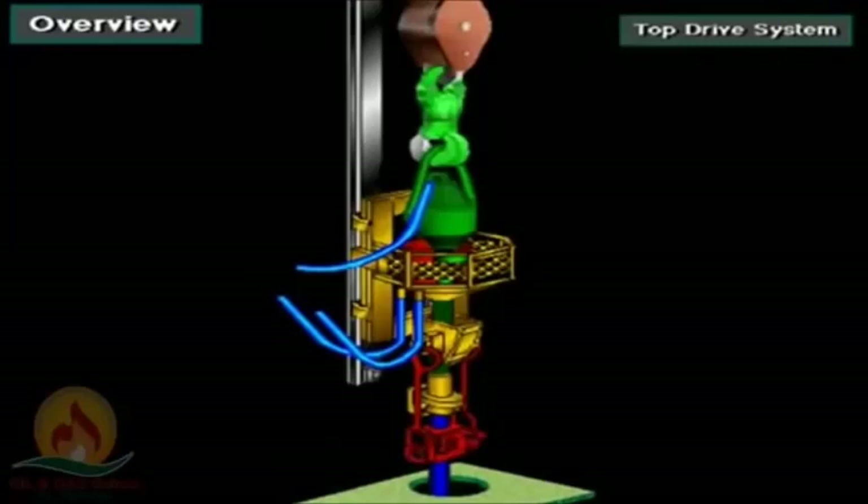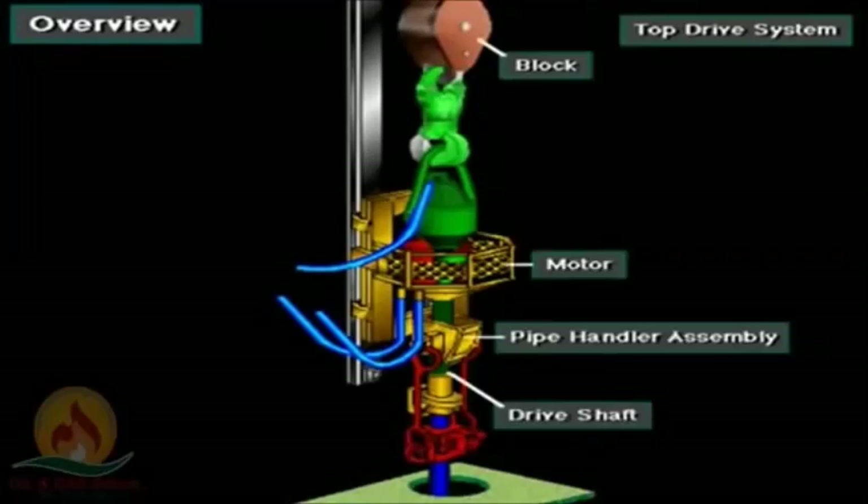Some rigs use a top drive system to rotate the drill string and bit. A modern top drive, also called a power swivel, is an integrated unit that includes a pipe handler assembly, block, swivel, and a powerful motor or motors to rotate the drive shaft. Crew members make up the drill string to the drive shaft.